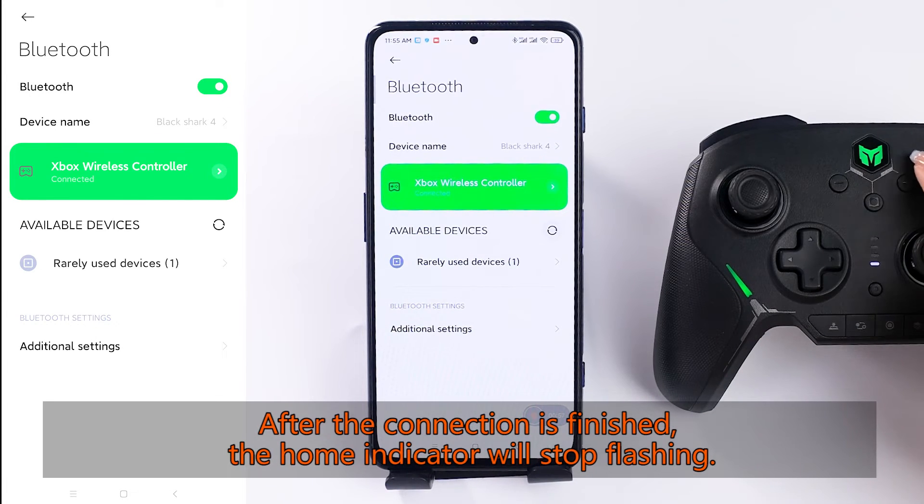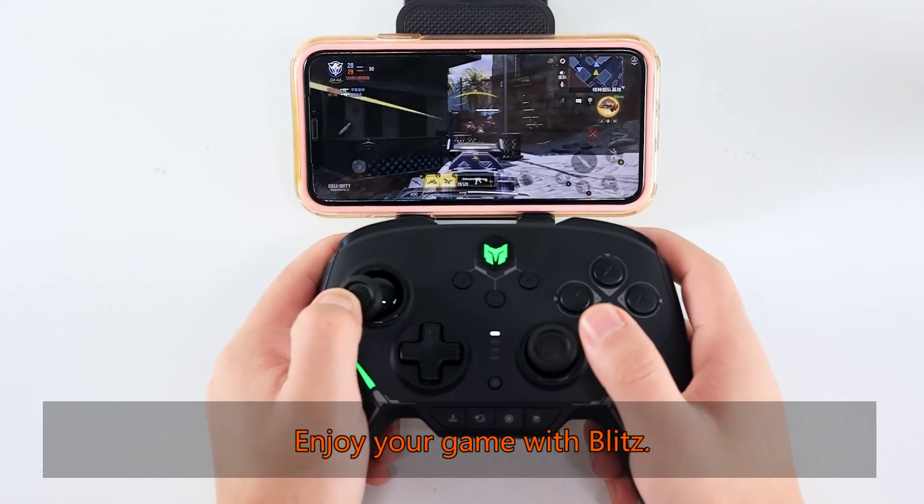After the connection is finished, the home indicator will stop flashing. Enjoy your game with Blitz.